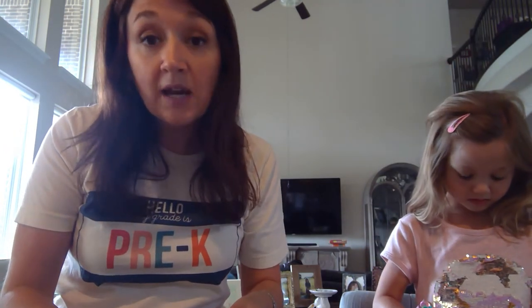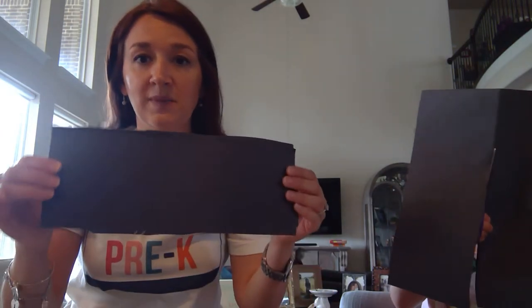Cut it right in half. It doesn't have to be perfect, friends. And don't worry — if you don't have a cereal box or you don't have construction paper and you just have regular paper, Miss Normandy says it's okay. You can use any paper that will work for you. An old box, a shoe box, a poster — anything that you can get to be about rectangular size or square size.